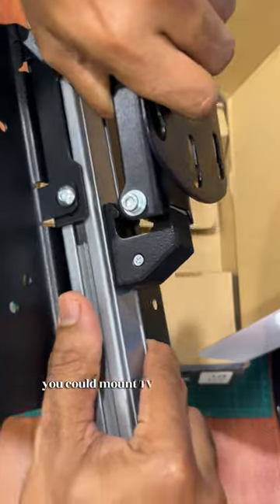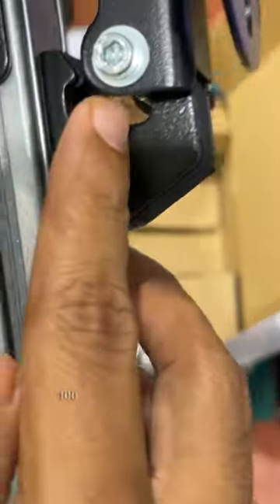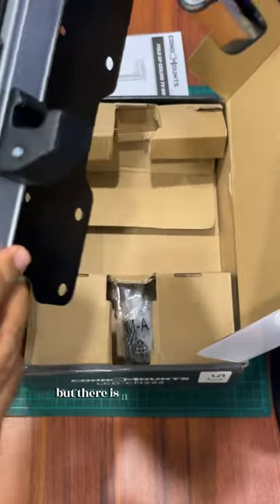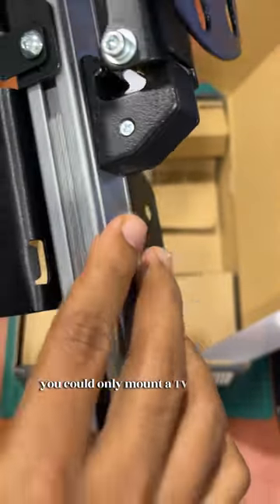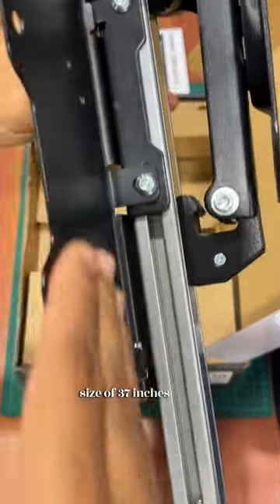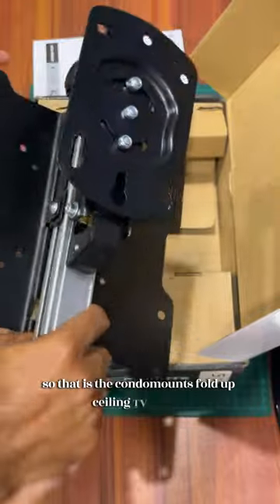The best thing about this TV mount is that you can mount TVs with different VESA sizes — whether it's 75x75, 100x100, or 200. However, there is a size limit: you can only mount a TV with a maximum size of 37 inches. That is the Condo Mounts fold-up ceiling TV mount.